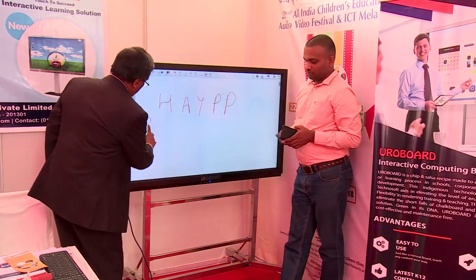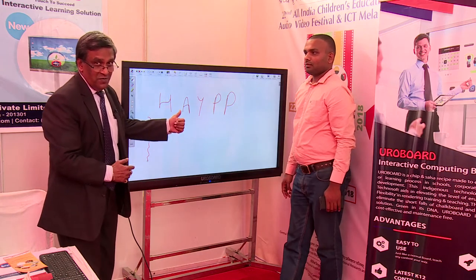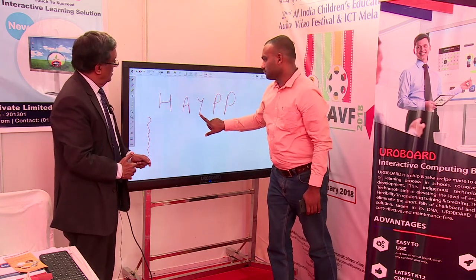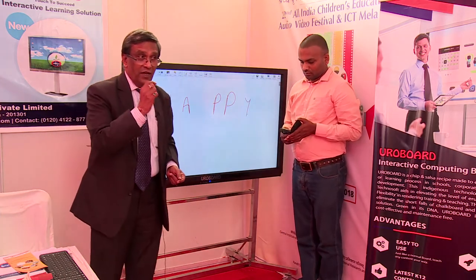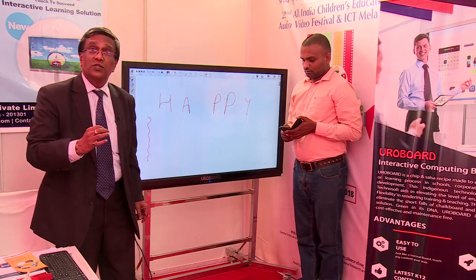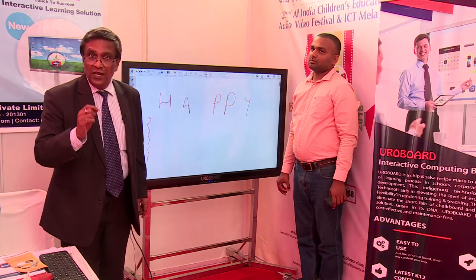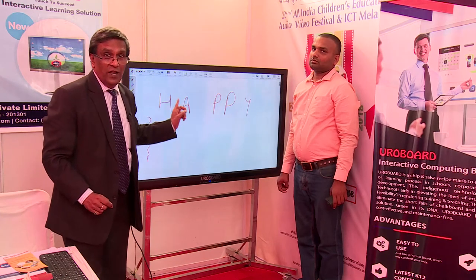If you want to write, you can start writing here. Already a word is written — this word means everything to all of us but it's not properly spelt out; let's make it correct. Every letter that is written on this becomes an object, and you can make a classroom session in the true sense of the word interactive. Teachers can really unleash their creativity to make the learning session much more enhanced.